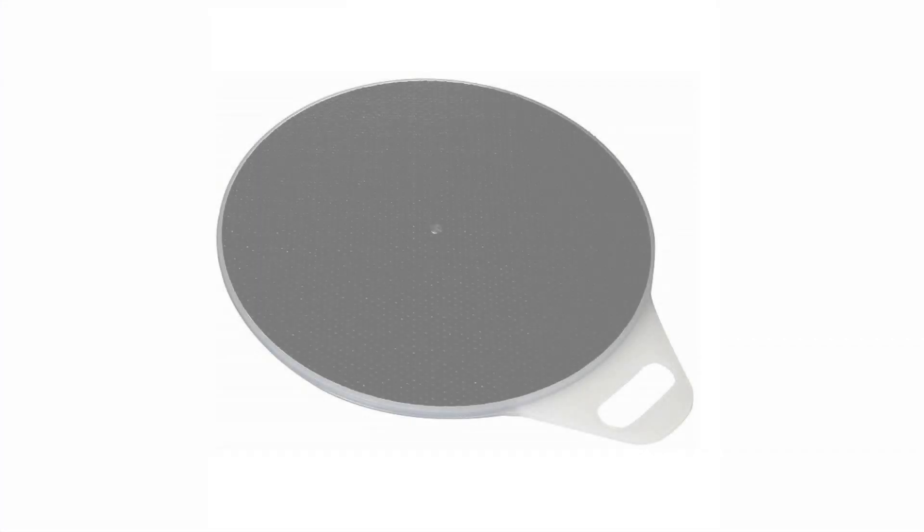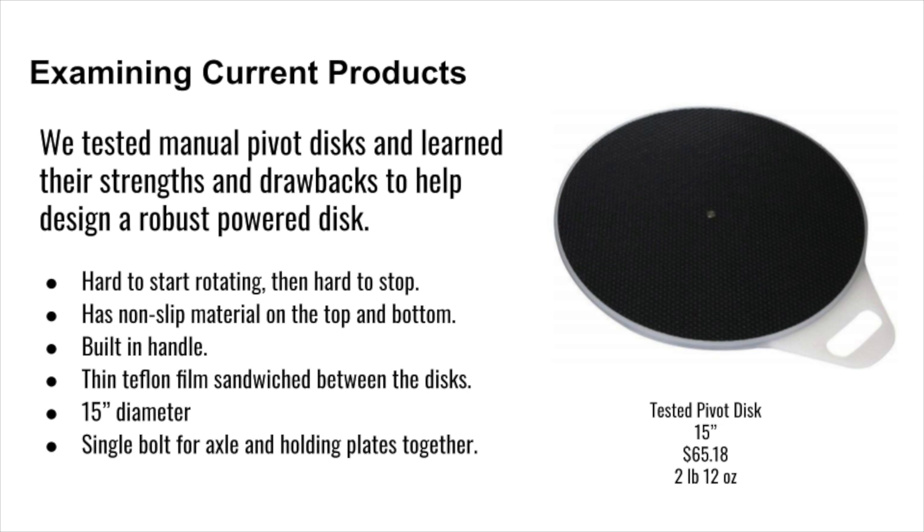The problem that created the need for the power pivot was when Selma and Robert Offey were on a walk, and two dogs knocked Selma over, causing her to break her hip. This caused difficulty in transferring from one location to another, such as from a bed to a wheelchair. They went to a therapist, who said they should use a manual slip disc, but the manual slip disc lacked control and was very dangerous.